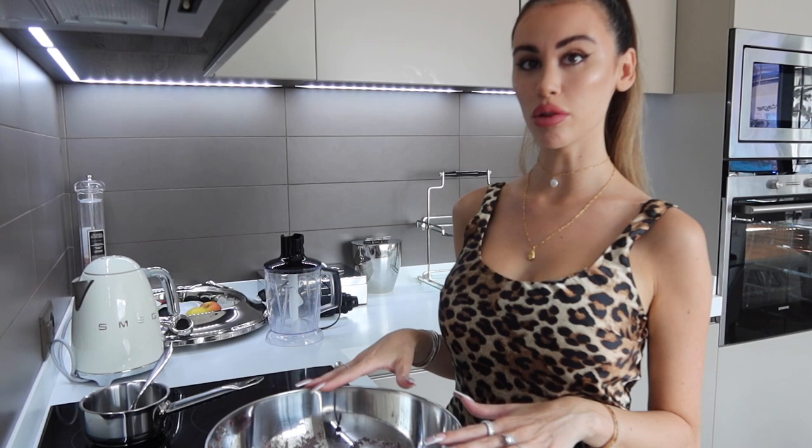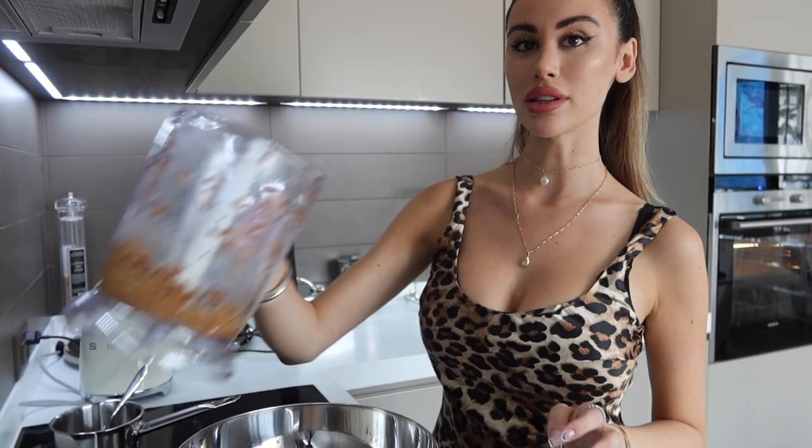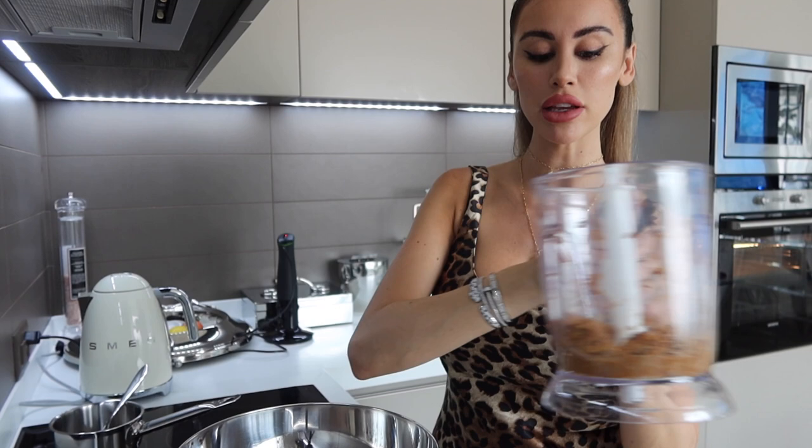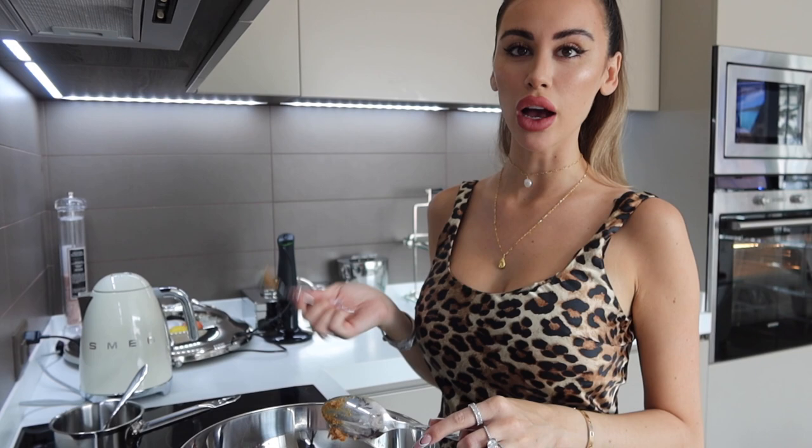Once all of my dry ingredients are mixed together, I'm going to cut all of the pips out of my dates and then blend them all together. Just check that all the lumps are out and it is as smooth as possible. Once our dates are blended, we're going to put it inside the mixture. Dates are really high in fiber and they're actually super good for you — they have really good health benefits and they're a great substitute for sugar. When you blend them up like this and use them in recipes, you really can't tell the difference. It just tastes sweet.